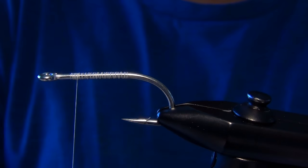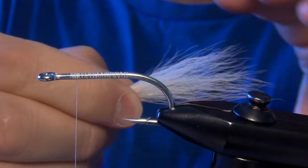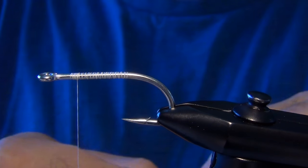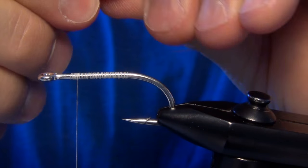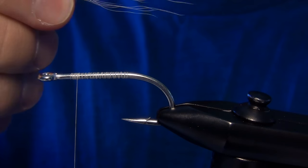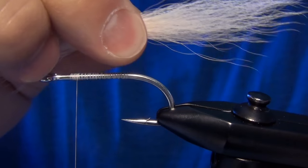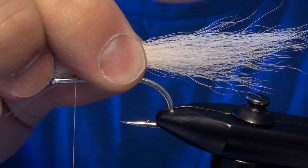The first material we're going to start with is some white bucktail. We're just going to take this bucktail and cut a fairly generous clump and pull out any long stray fibers. We're going to measure out a tail that's at least one and a half times the length of the shank of the hook.